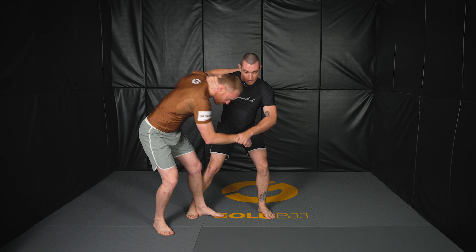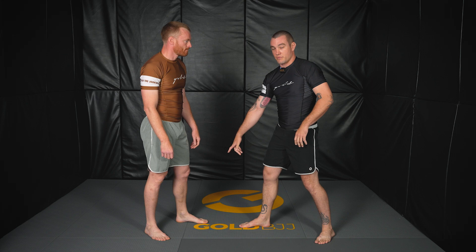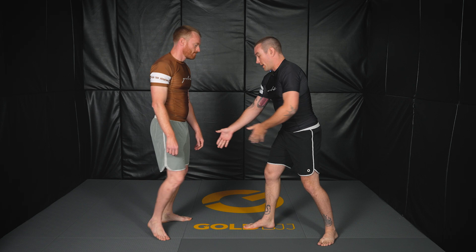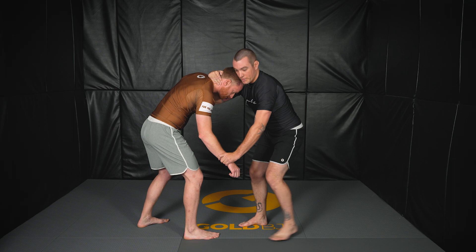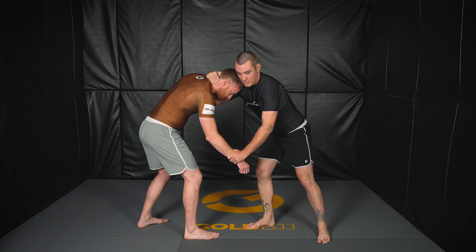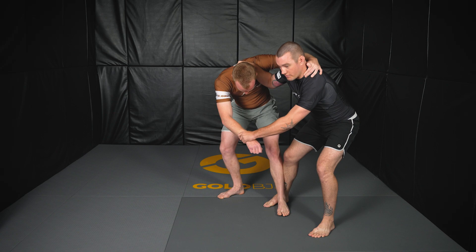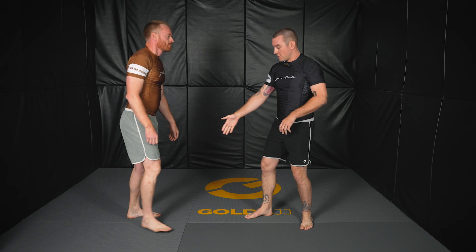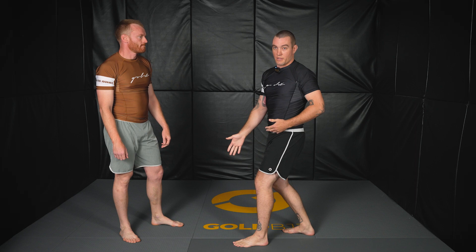One more detail: I stand southpaw, so it's pretty easy for me when someone's orthodox for this foot to be forward. However, if you're going against somebody with the opposite stance, you can always use the collar tie to bring that back foot forward. If I'm really having a hard time, I can always circle step to get them to step, and then as they step, I perform the same move. For drilling, use same side foot forward just to get the hang of it. But when rolling, you can always use that collar tie to make them step — circle step, make them step, and then you step behind.